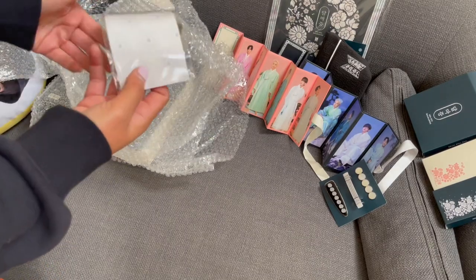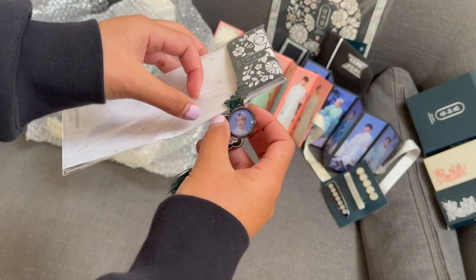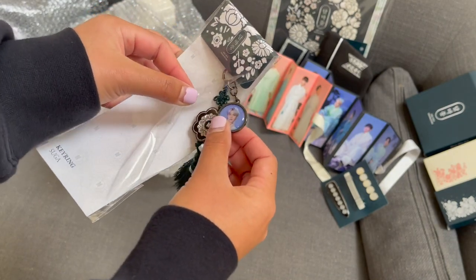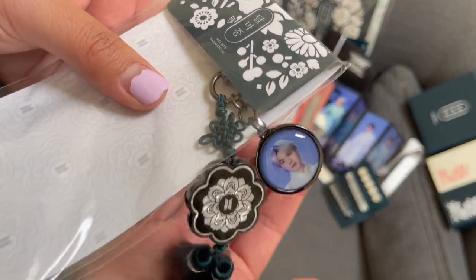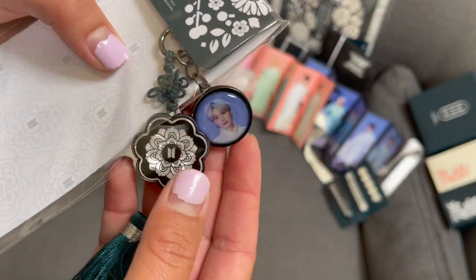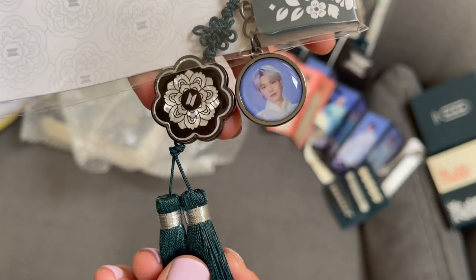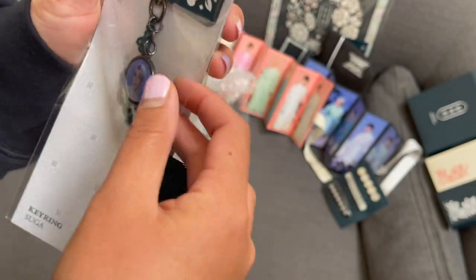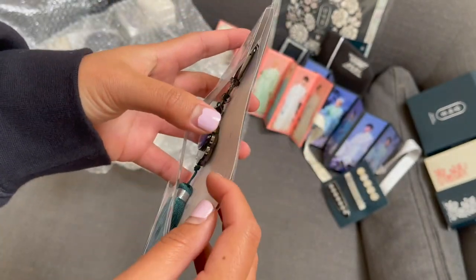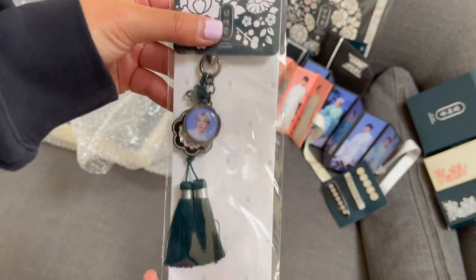Oh no! So I got Yoongi's keychain - keyring. Wow, it has some weight to it. There's Yoongi, he's so cute. Some tassel - oh, so sad that that's right. Oh well, there you go. Yoongi's keyring.